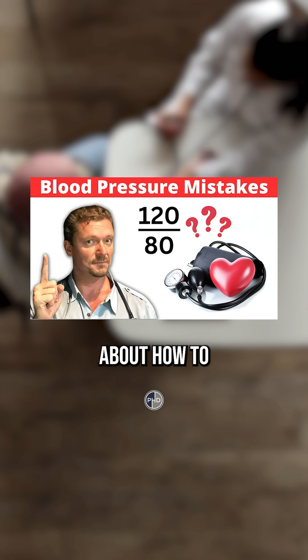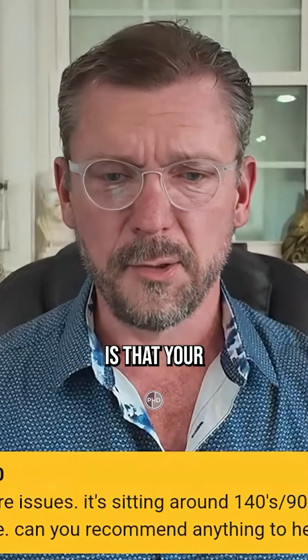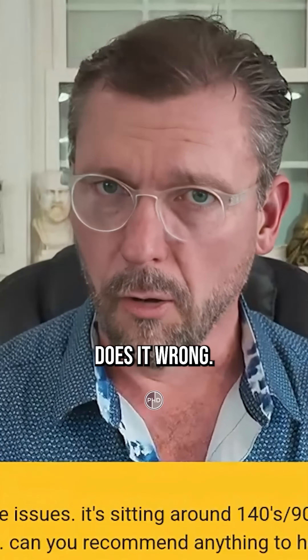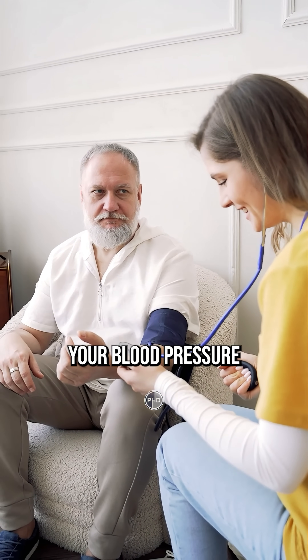Watch my YouTube video about how to check your blood pressure properly, because what many of you may not know is that your doctor's office does it wrong. If you watch my video, I'll tell you every single way your doctor's office is checking your blood pressure wrong.